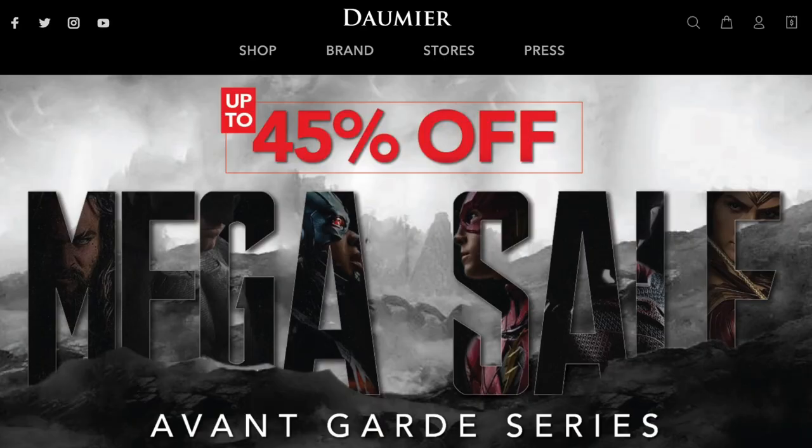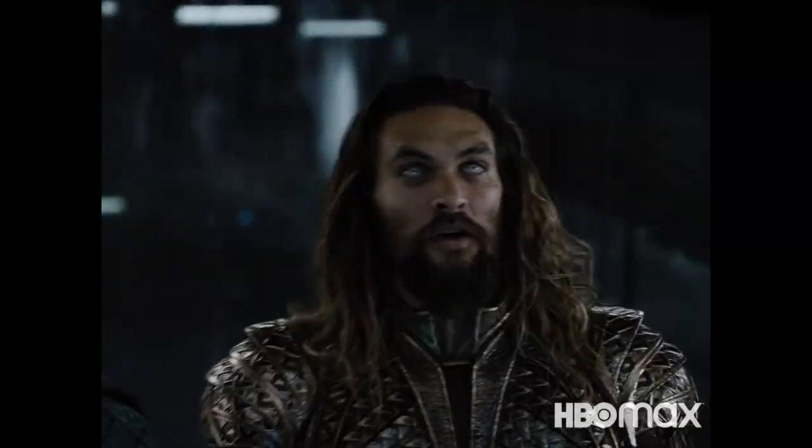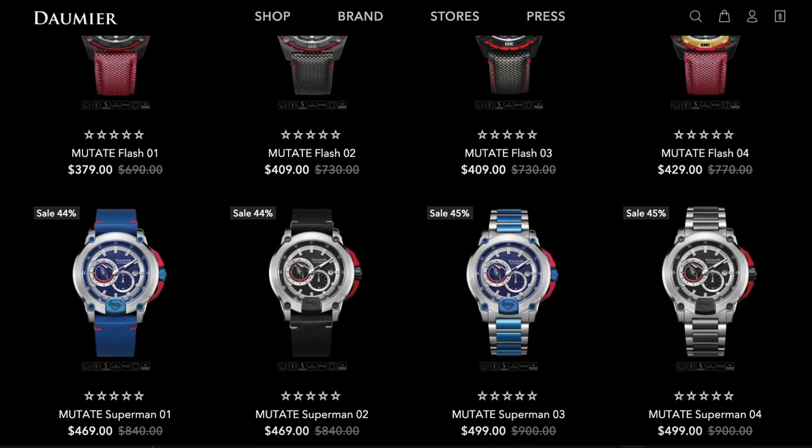What's going on everybody, Comic Books Versus the World here and I just got something really really cool in the mail earlier this week. Damir Swiss is a watch company that's been making these limited edition DCEU Justice League themed watches in celebration of the release of the Snyder Cut version of the movie, and they recently decided to let me pick one from their collection and send it to me for unboxing and review.